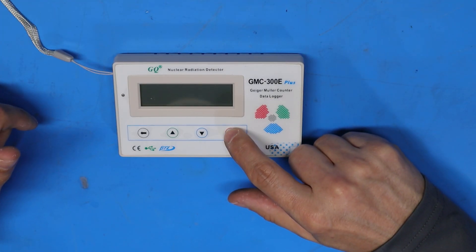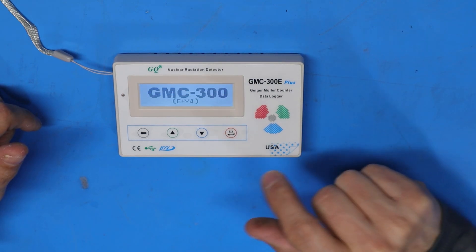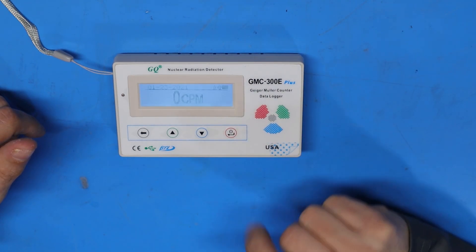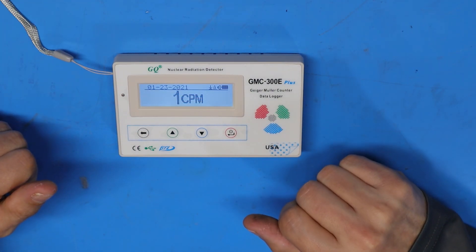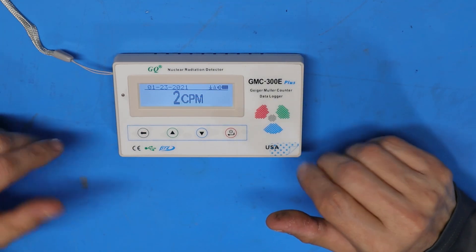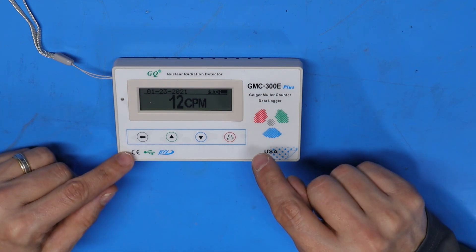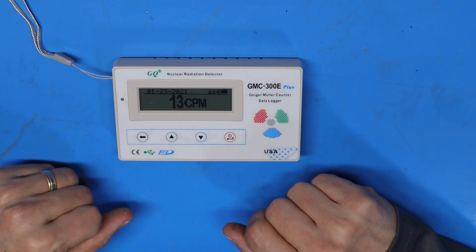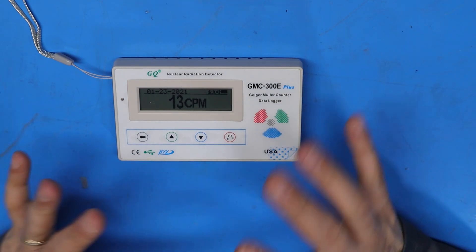To turn the device on I press and hold this button. When it first comes on it shows the battery level, there's a brief boot-up screen, and then we're in counting mode. The first time the unit comes on you may have to set the date and time, which is important if you want to save data and have an accurate time stamp associated with it.